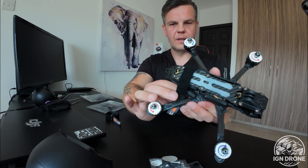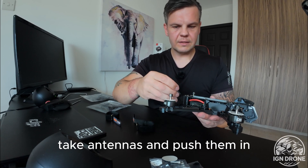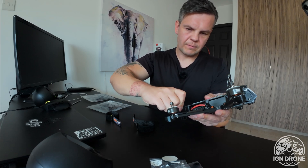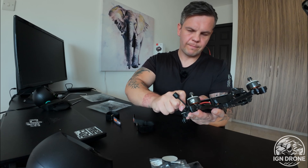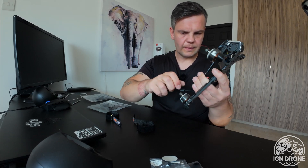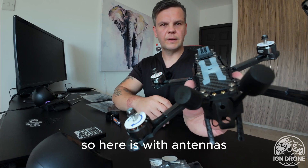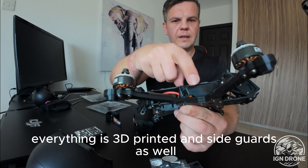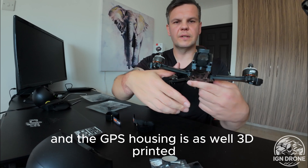Nice how they attached the antennas on the side — you just remove the strap, take the antennas, and push them in. Everything is 3D printed, and the side guards as well, and the GPS housing is also 3D printed in front.